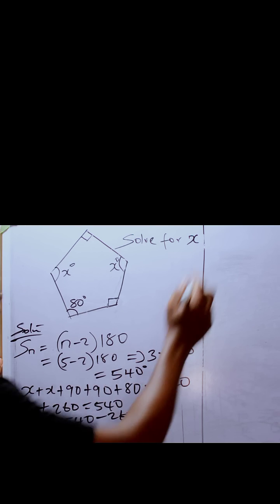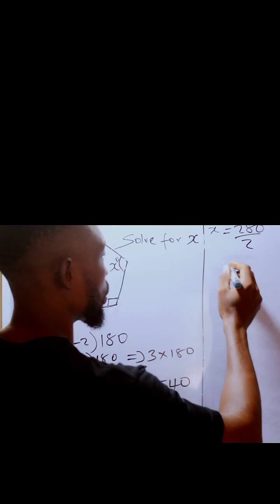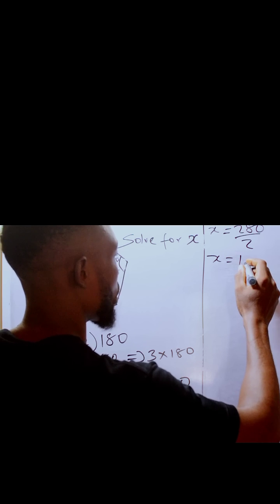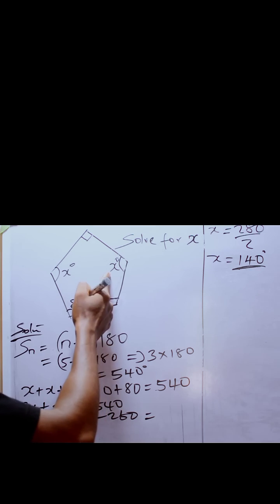If 2X is equal to 280, then X is 280 divided by 2. So X is going to be 140 degrees. This angle is 140, and this one is also 140.